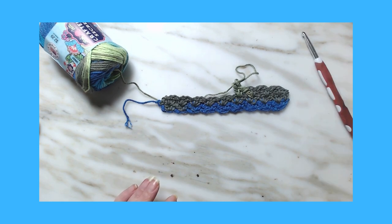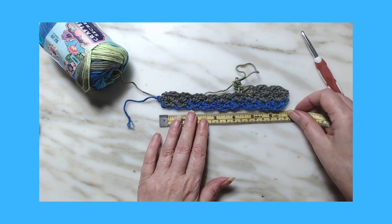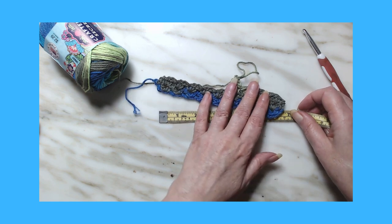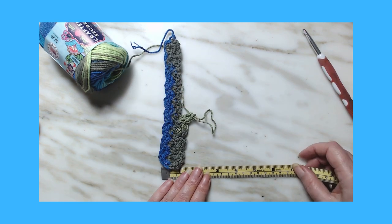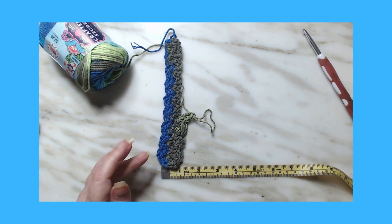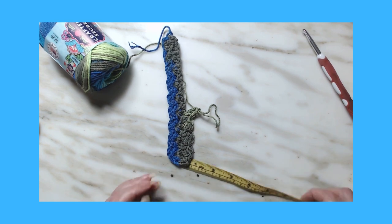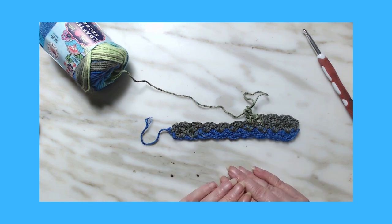So what mine measures out to be is about seven inches, so I will continue doing it for seven inches. But you don't have to do this size — you can do any number that you want, any length or height that you want. I'm going to work this up and I'll come back and finish the last row with you.